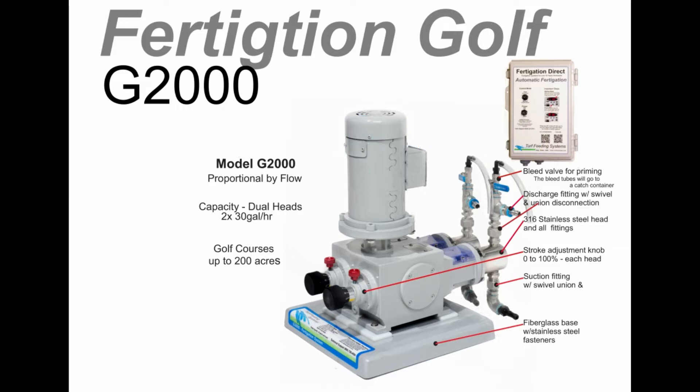The two heads, valves, and fittings are all 316 stainless steel. Each head is independently adjustable 0% to 100%. The dual 30-gallon-per-hour capacity can cover up to 200 acres of irrigated area.